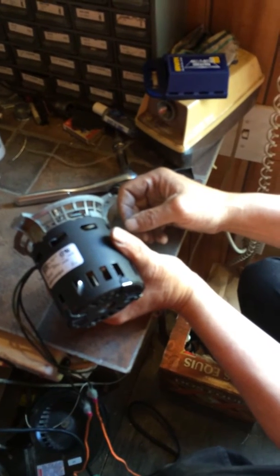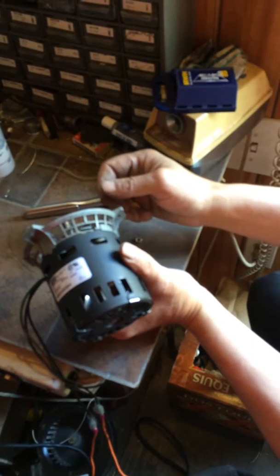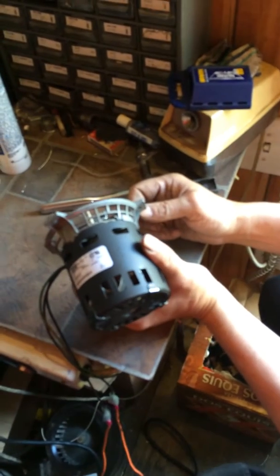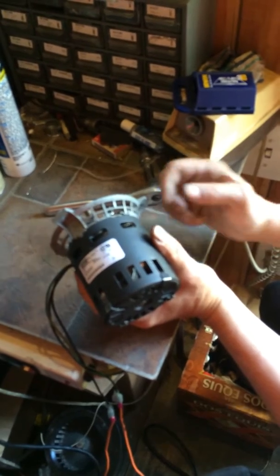Pellet Stove Master here, PelletStoveMaster.com and EastHostCart.com, with an exhaust blower that will fit many of your pellet stoves that have a closed frame motor.